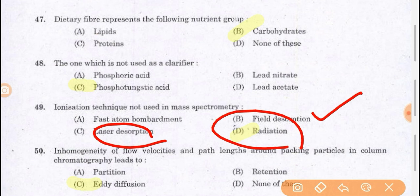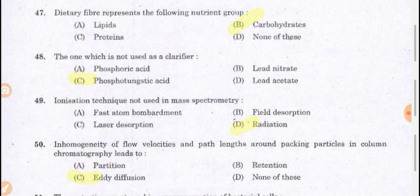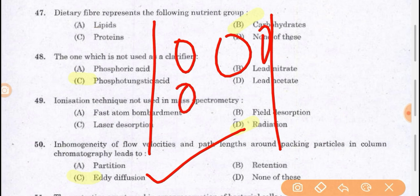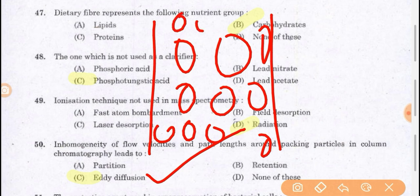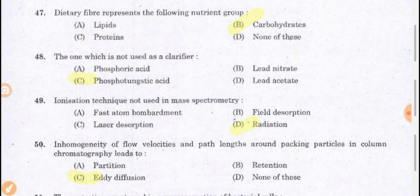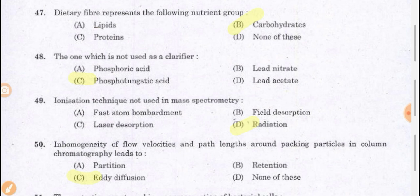In homogeneity of flow velocity and path length around packing particles in column chromatography leads to Eddy diffusion. When we use a column for chromatography, solid particles take different paths at different velocities. This leads to Eddy diffusion — the inhomogeneity of flow velocity and path length is not homogeneous, and that is why diffusion happens. With this, we have understood some important questions from the Food Safety Officer Kerala exam.